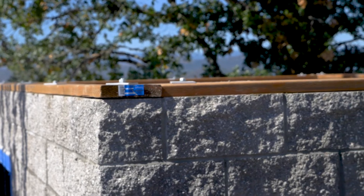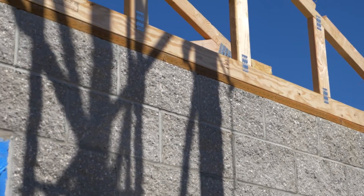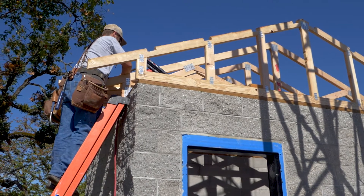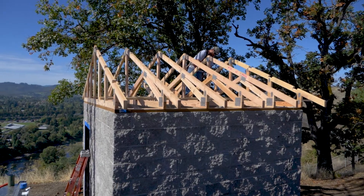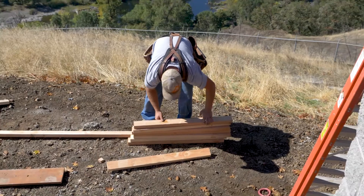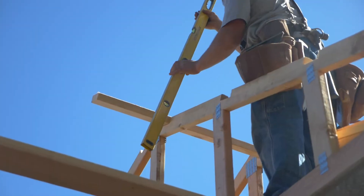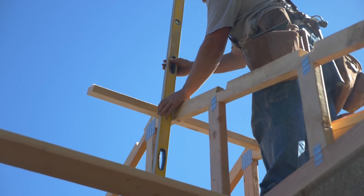Welcome back to ROM Tech. It's time now for the roof framing. Roll those trusses in place. Assure that they are spaced per the plans and per the roof framing plans. Make sure they're level and make sure they're vertical.